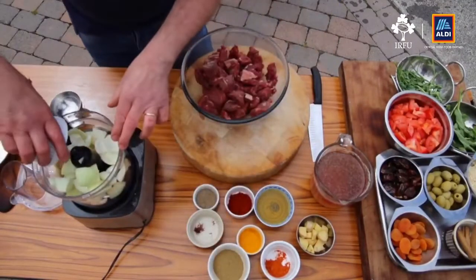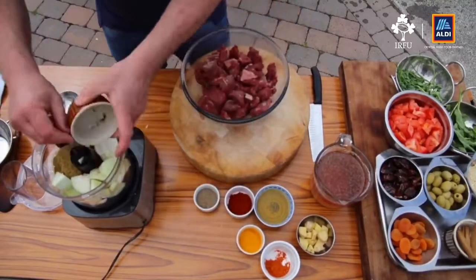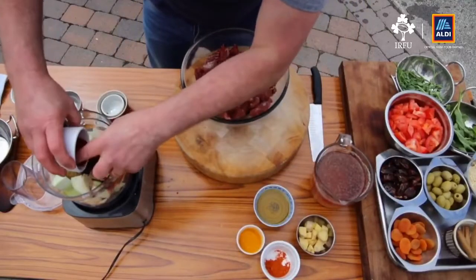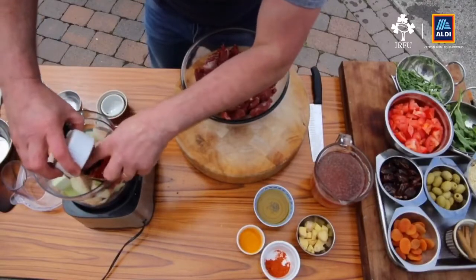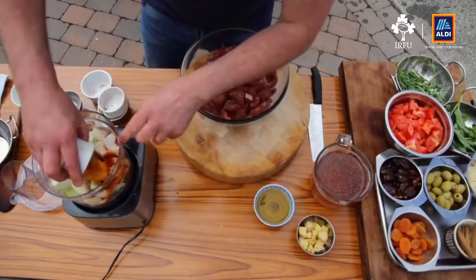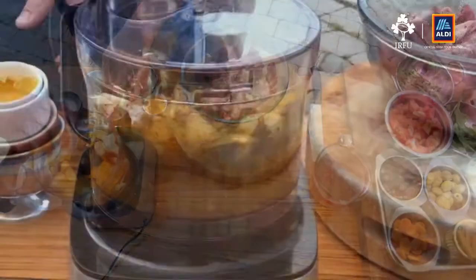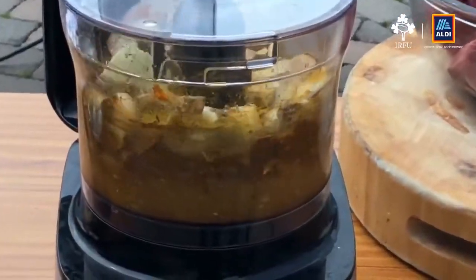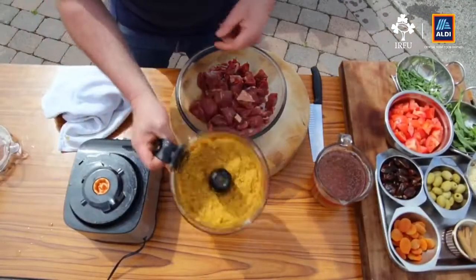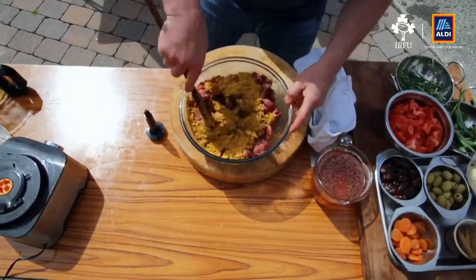I'm going to put in the saffron and pepper. Try and use normal sweet paprika — don't use the smoked, because that really comes from the Spanish. Add the turmeric in there and then blend it out with the oil. We've got this done to a paste — you can see it's very colorful. I'm just going to add this to the meat and make sure all the meat is coated.